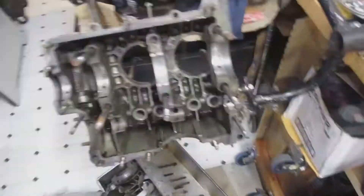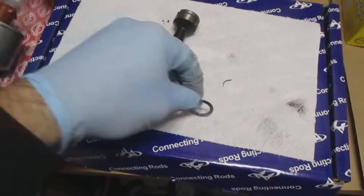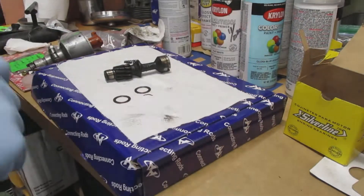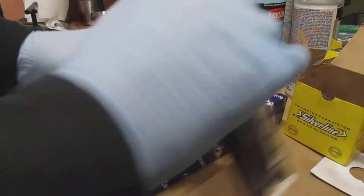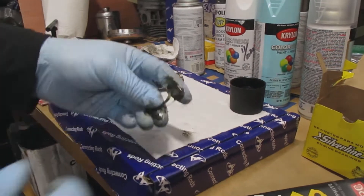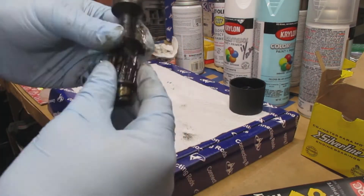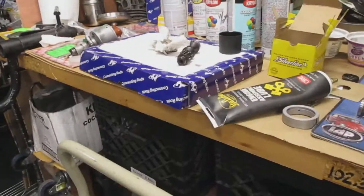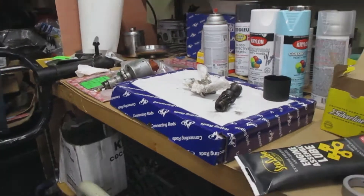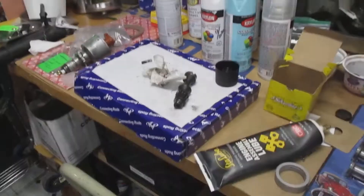Then I'm going to install the distributor drive gear. I put lube on both sides of these washers — you have to have two washers here — and you put them on the drive shaft at the end. Then I lube up the whole entire gear area, and I also lube up the spring too.